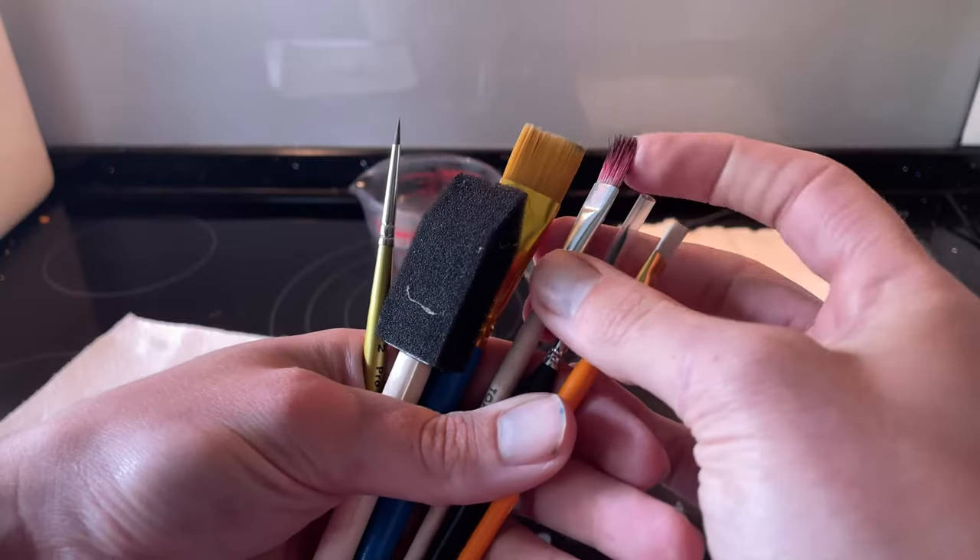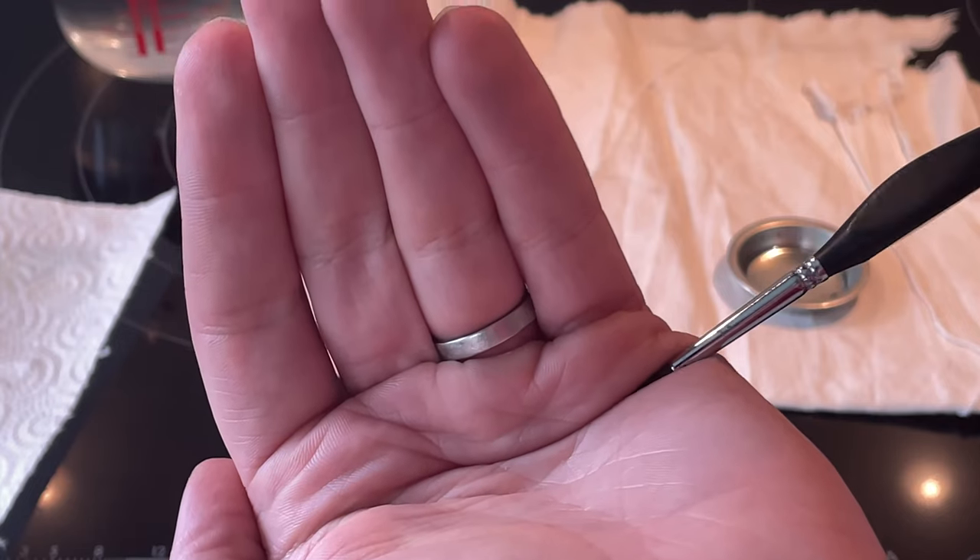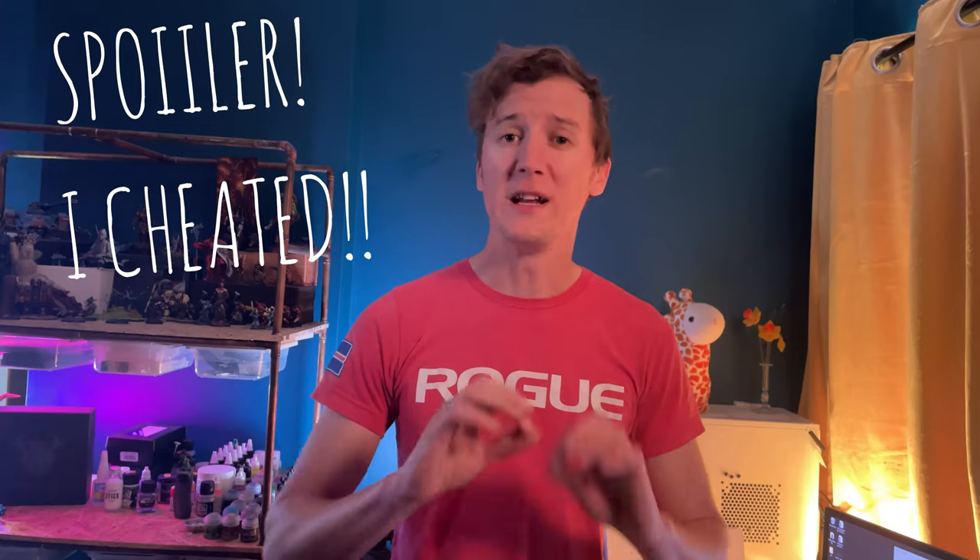In this video I'm going to show you how to fix frustrating issues like fraying bristles and excess paint in your synthetic brushes so you can get on with having fun painting. I want to show you three methods — stick around to the end because I'll show you one thing that completely took all the stress out of worrying about brush maintenance. Welcome back to Rise of Game Minis, my name's James, let's get into it.